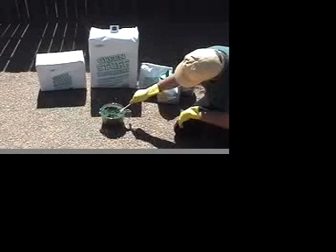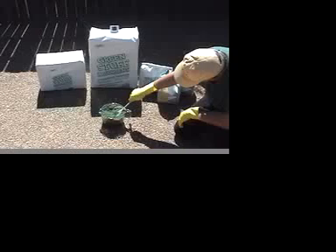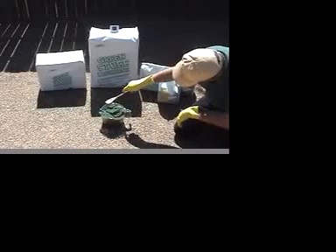Using a wooden spoon, we'll mix some of the GreenStuff with the acid.